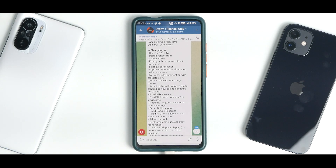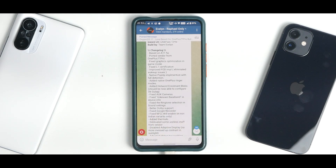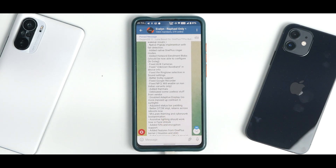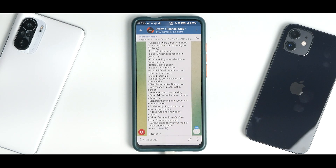Changelog: based on Android 11 firmware ported from OnePlus 7 Pro. Fixed graphics optimization in game mode, fixed L1 certification, improved FOD implementation, eliminated wake-up issues, native pop-up implementation with fault detection added, native OnePlus ringer modes added, hotword enrollment blobs so OK Google should work fine, fixed auxiliary cameras, fixed unknown baseband in device info, fixed ringtone selection in sound settings, better Dolby support, fixed Google Recorder. NFC will work on the B90 Pro international version. Added thermals, debloated useless vendor stuff, disabled adaptive display so no more messed up contrast in sunlight, adjusted status bar padding, better double tap to wake implementation that retains across reboots, McLaren theming and Cyberpunk boot animation, assistive lighting should work in face unlock.